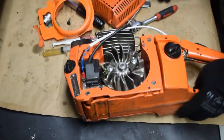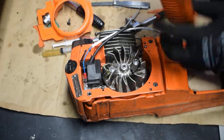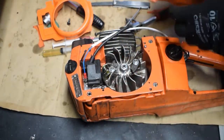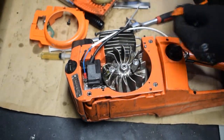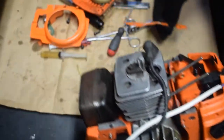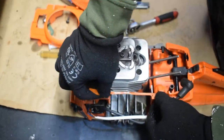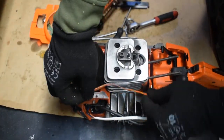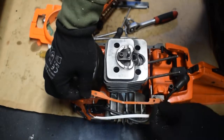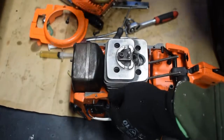In this video I'm going to show how to place back the recoil starter together with all the harness that I have here. So the first thing is this plastic strip — it goes in here.